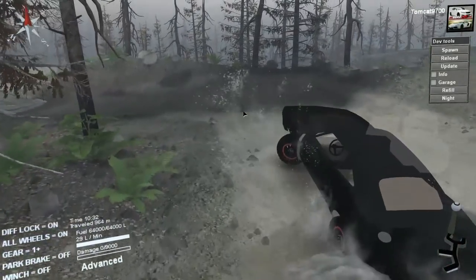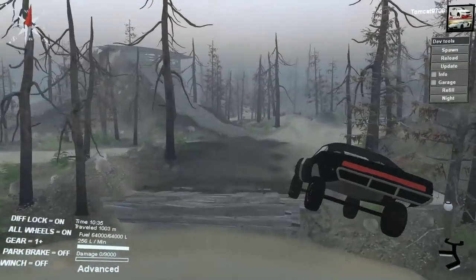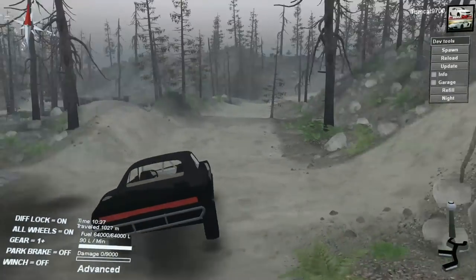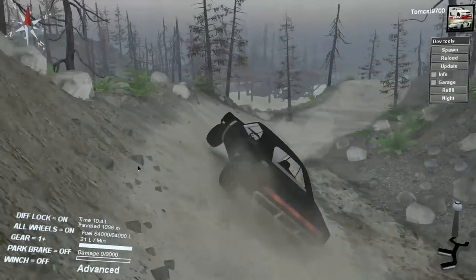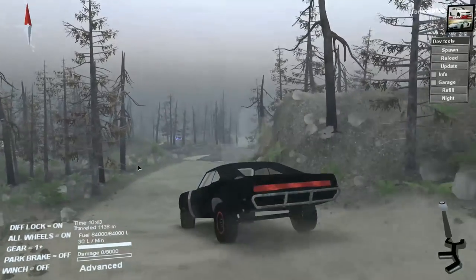It doesn't look like a monstrosity until you see the offset of the wheels. I don't understand why you would make it like that — unless, like I said, you stopped halfway through and just said 'screw it, it's fine.' There's no excuse for that.